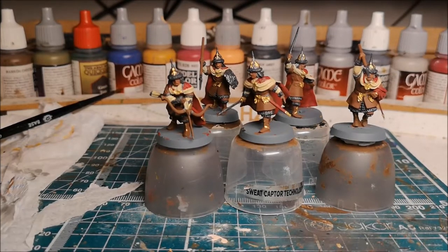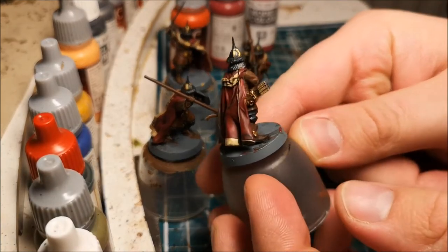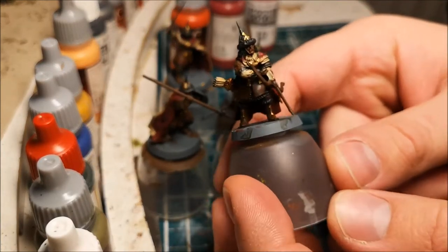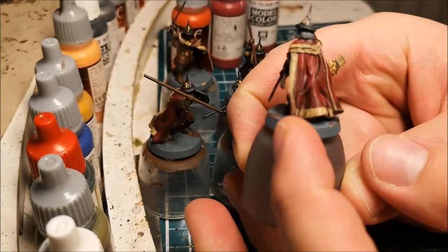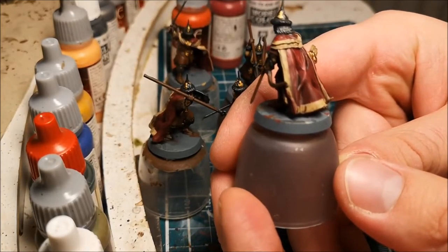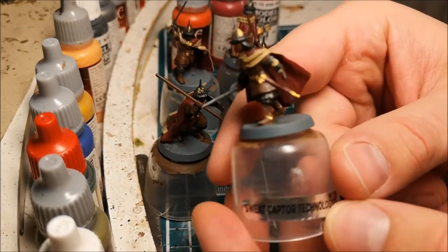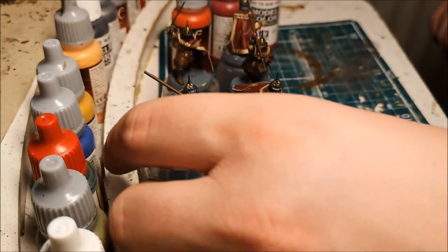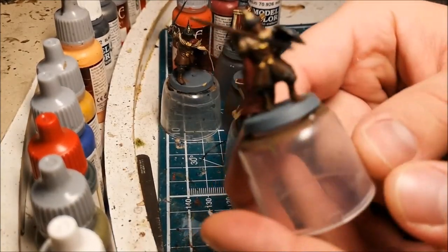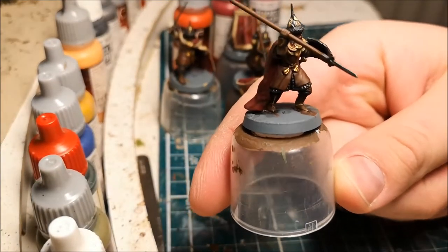I'll put on the additional color, add the wash, and then when that has dried I'll show you how they look. As you can see, the wash has now been applied — it has pulled into the recesses and dried, giving us a darker color than before. There are a couple of points where it's pooled a bit — you can see on the bottom of the cape where I've just put too much on — but that can be quite easily fixed with the next coat.